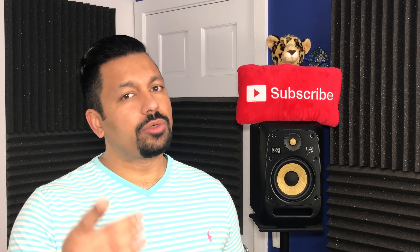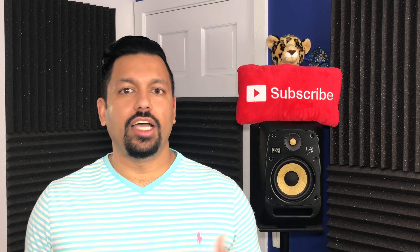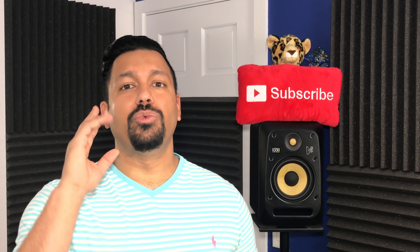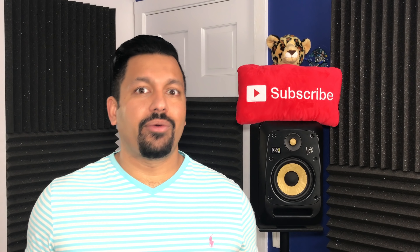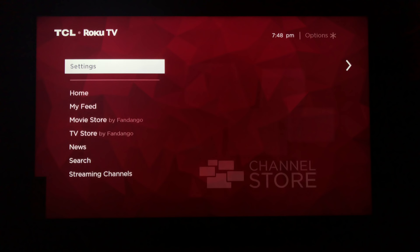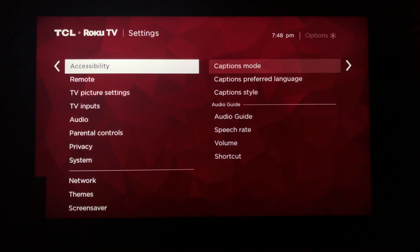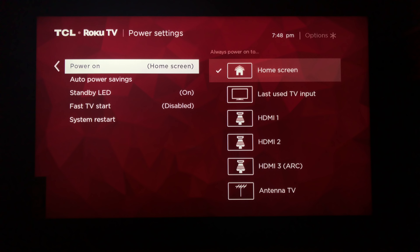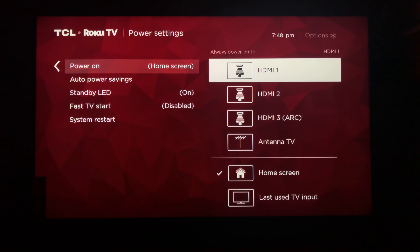Let's walk through a couple of quick settings you're gonna want to know about before getting the TV up and running. I have to set this up to be wife-friendly — meaning if she presses power on the TV, she should see TV, not the Roku home screen. To change that, from the home screen go to Settings, then System, then Power, then Power On. Here you can choose where the TV goes when it turns on: home screen, HDMI 1, antenna, or last input used. We're going to select HDMI 1, since that's where the DirecTV box will be in the master bedroom.